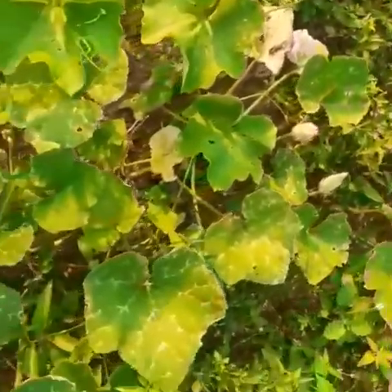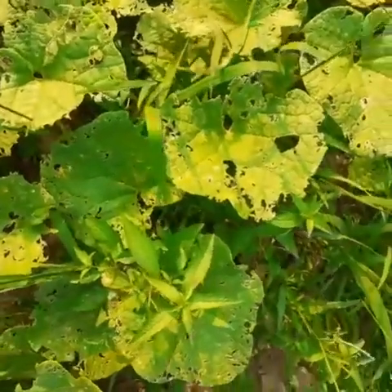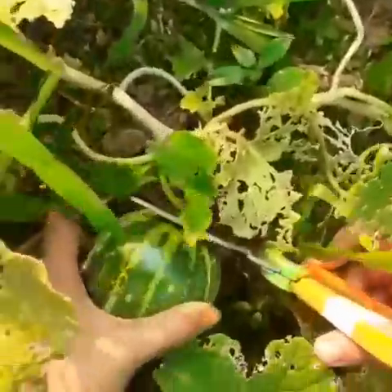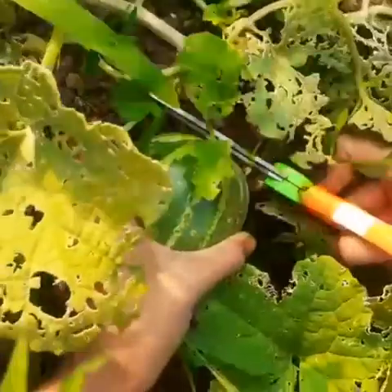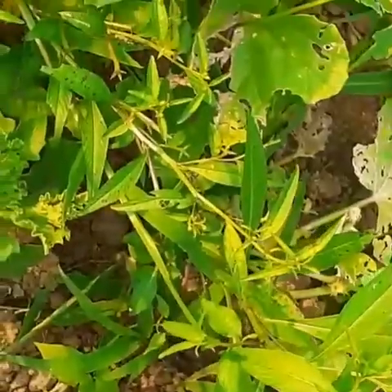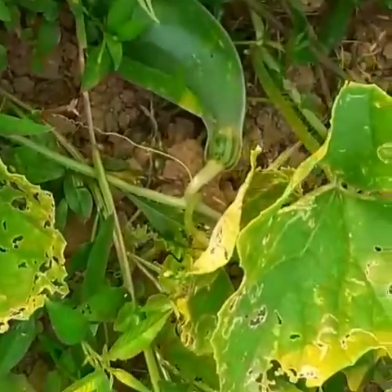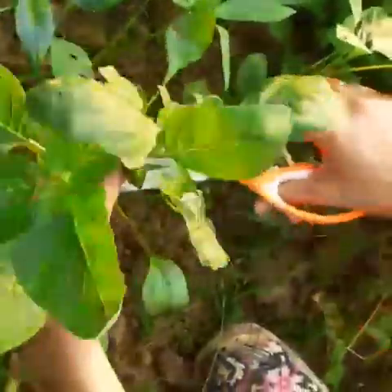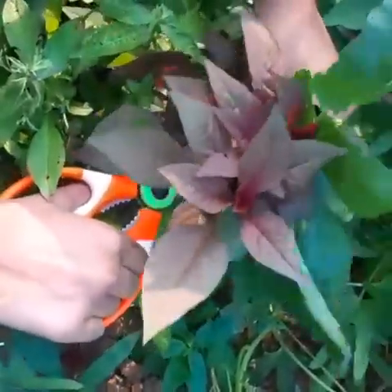I have a lot of food, because I have a lot of food. I have the time to eat some of my food.